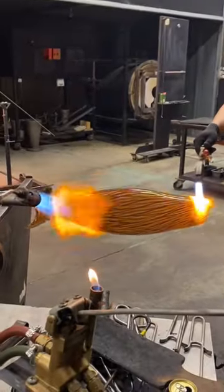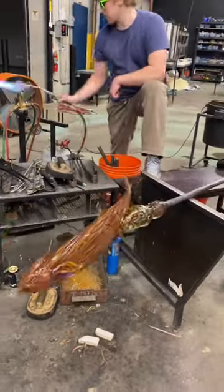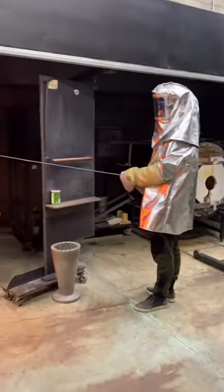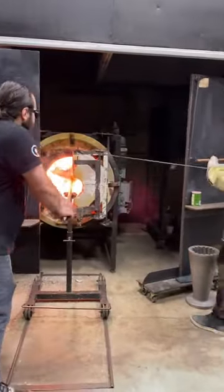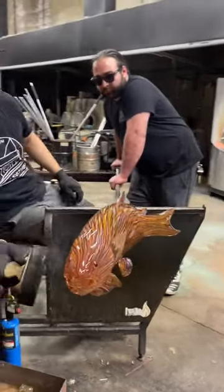Then Grant starts sculpting it and we flip it around on the punty and add all the fins and shape it. This whole process takes like three or four hours and we have to flash it in the glory hole every minute or so. It takes this huge team and a really long time — it's hot and it's so fun.